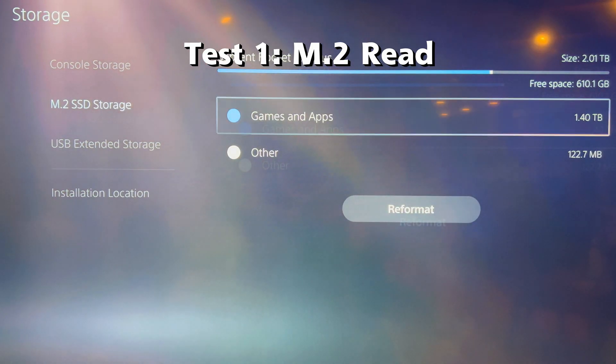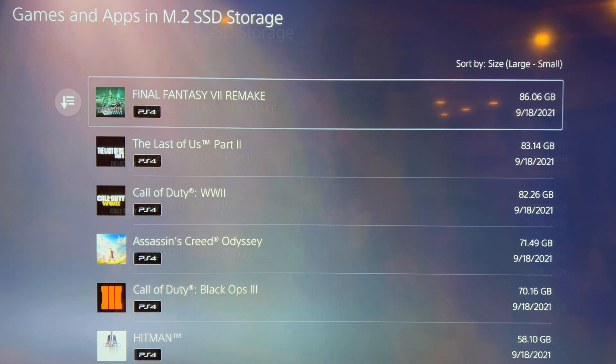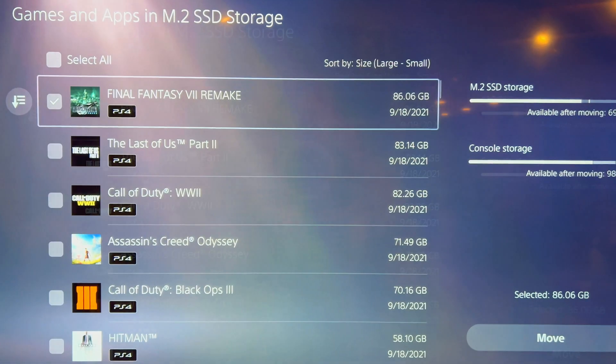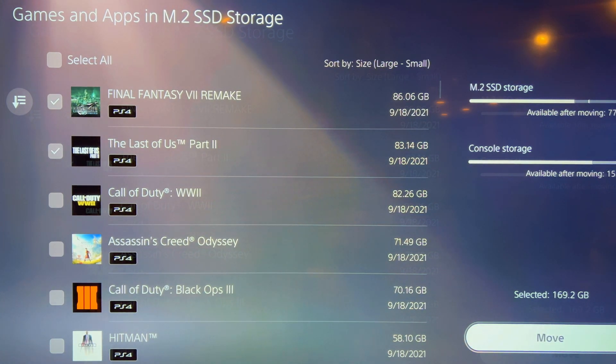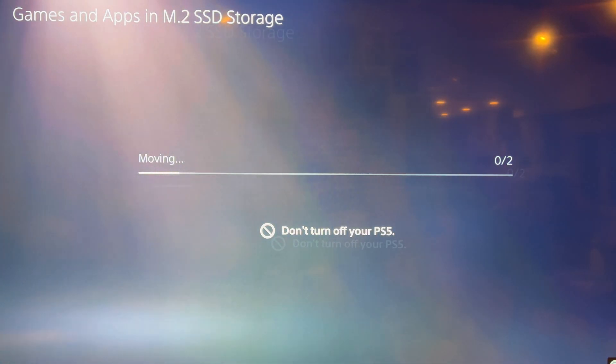I'm going to show what I did for the testing — if you want to skip to the results, look for it in the timestamps below. After the PS5 has been on and reaching a stable temperature in the menu for about 15 minutes, I did the first test: a retest of the M.2 SSD by copying 170 gigabytes of games from the M.2 SSD to the console SSD. This took roughly 13 minutes on each test. The games were Final Fantasy VII Remake and The Last of Us Part II.